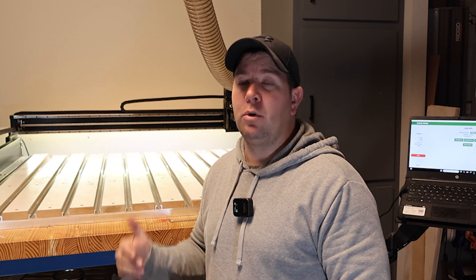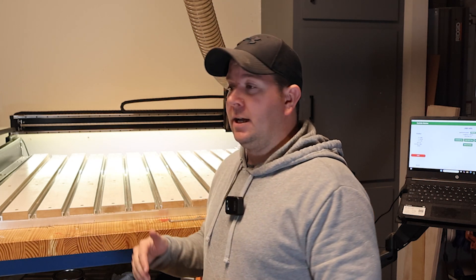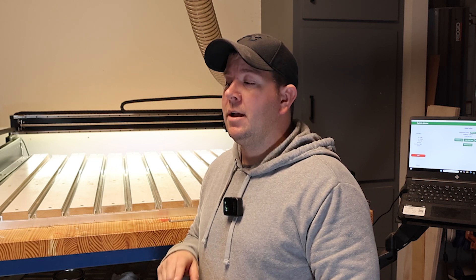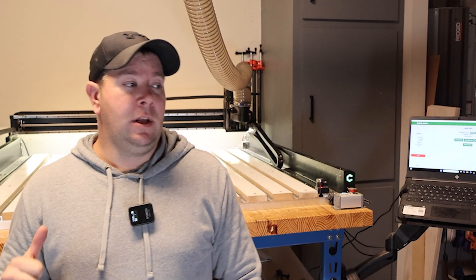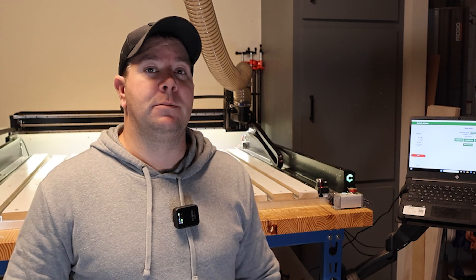Well guys, that totally worked. This is a definite viable option for your spoil board without having to wrestle around with a huge four-by-eight sheet. It's sold at Lowe's and Home Depot as a three-and-a-half by one-inch painted prime trim. Yeah, this is going to be my go-to for replacing spoil board. If you liked this video and think it helps, hit that thumbs up; if you want to see more, hit subscribe and ring that notification bell, and we'll catch you on the next one.